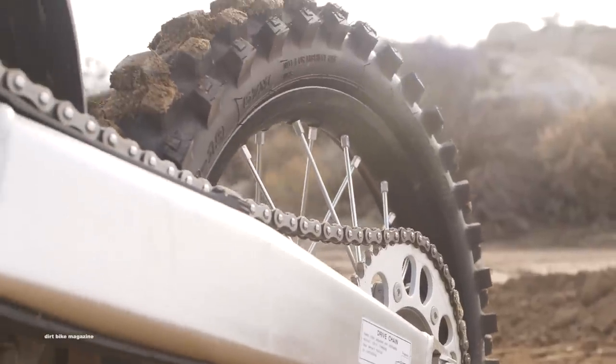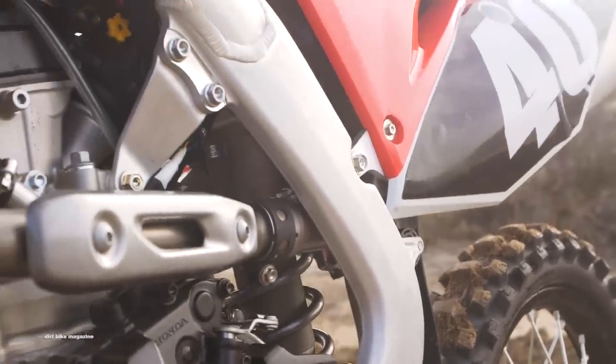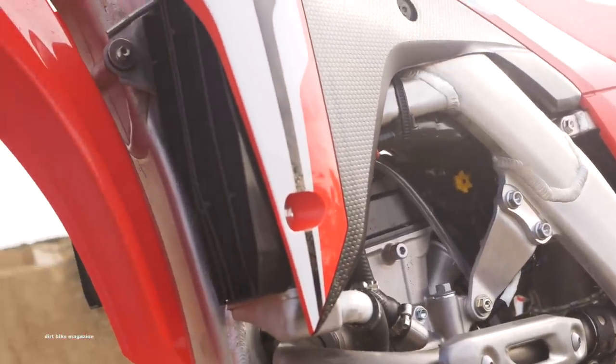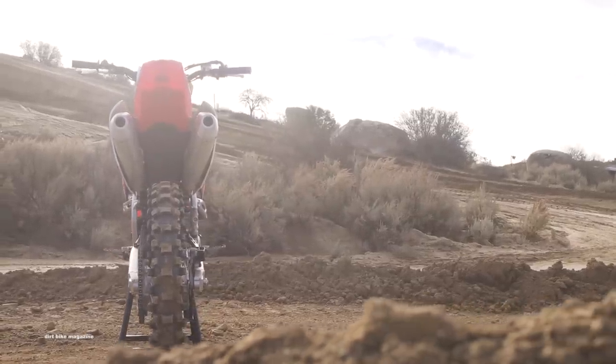Now you've heard us talk about bold new graphics — this is kind of one of those years for Honda. They brought out a brand new motorcycle last year. This year is just more of a refinement year. This bike comes to us with minor styling updates and some mapping updates. What they were going for is a little bit more bottom and mid-range power.